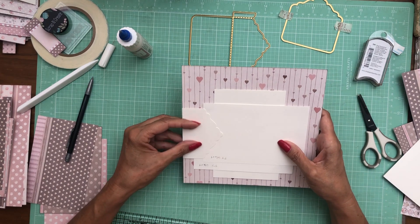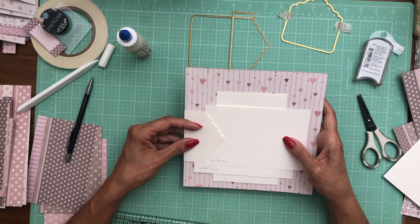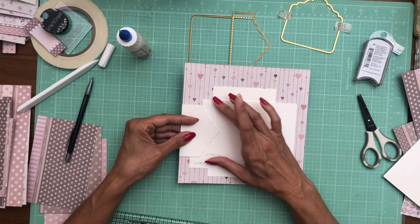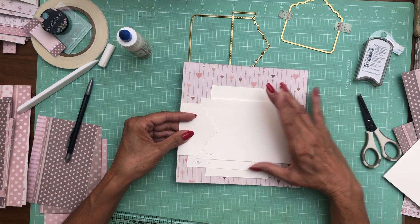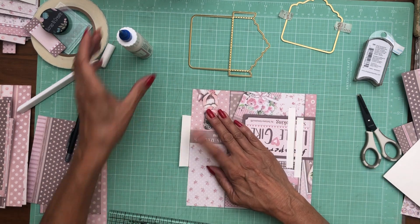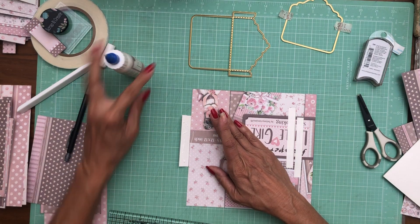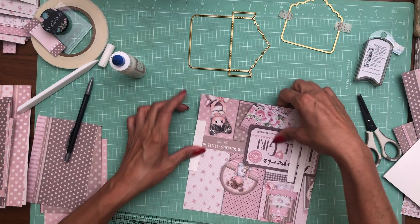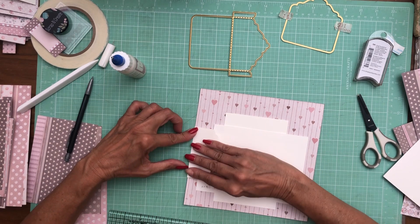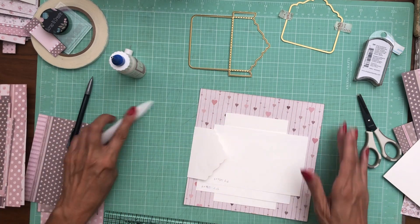We're going to adhere this directly to the outside edge of this mat — we're not going to create a slit, we're just going to attach it just like so. You're just going to move it up and down till you see what looks pleasing. I don't want to cover it like this so I'm going to come down to about right here, which turns out to be centered on this top flap. I'm going to eyeball it, add some glue, turn it over, make sure it's pushed all into place, and then burnish.